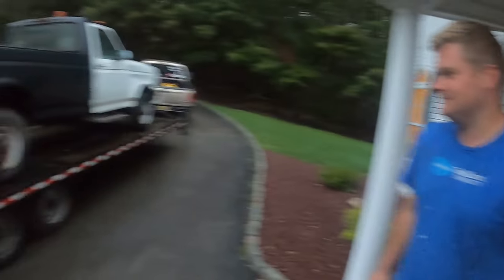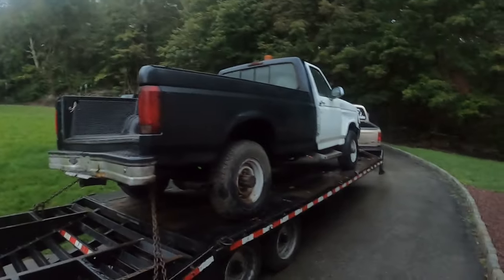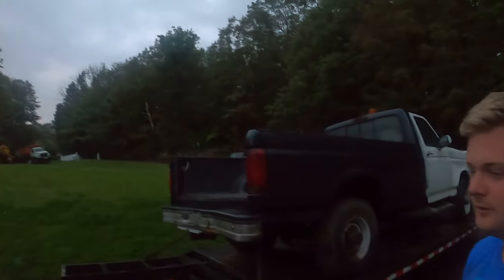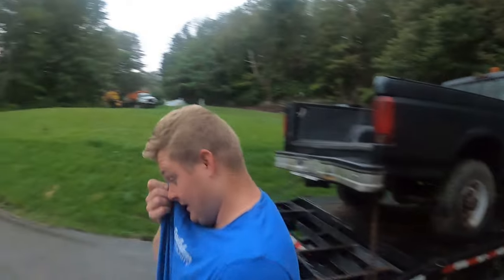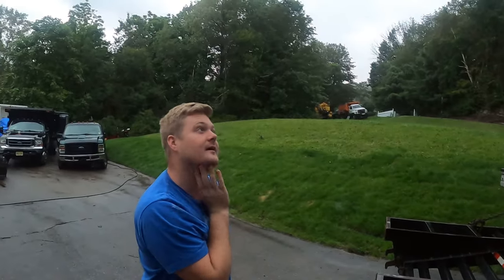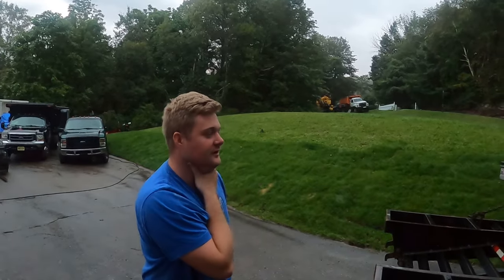Good morning everyone — Steve and Jim back with the Ziggy Brothers. Of course it's raining today, look at how dark it is. It's early, cold, it's what, 6:30? It was getting light at 5:15 and now the leaves are starting to change colors a little bit.